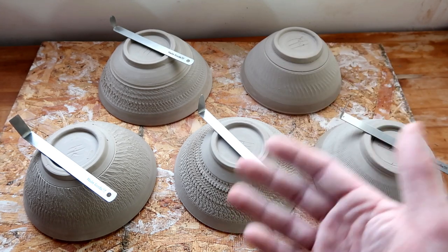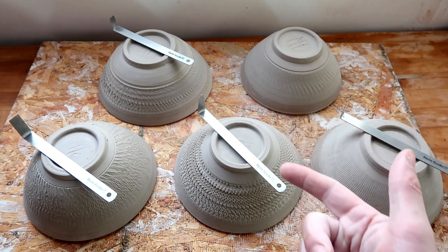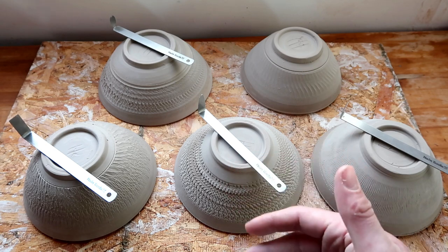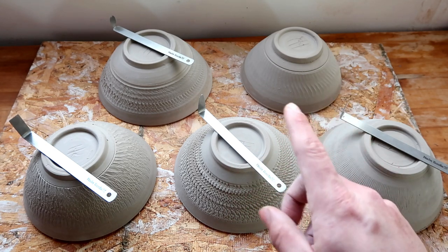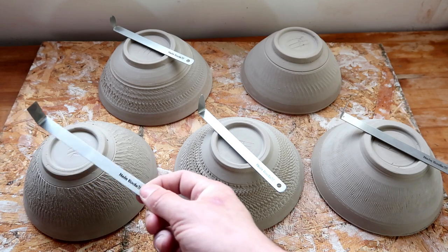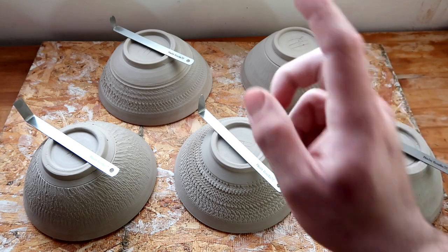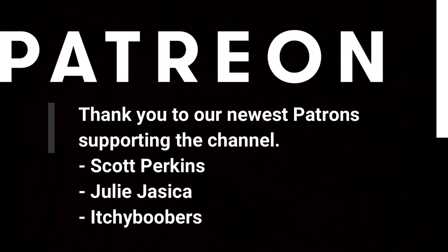Thank you, Dirty Potters, for joining me today. If you want to see any of my artwork, the links are always down below — the Facebook fan page, the Instagram. Although we only bought four out of nine of these, I still hope this little review helped a lot of you. Honestly, to be real with you, I kind of just wanted an excuse to buy myself some Shin chattering tools. I hope you guys have a fantastic rest of your day. I will see you, Dirty Potters, next week. Bye.